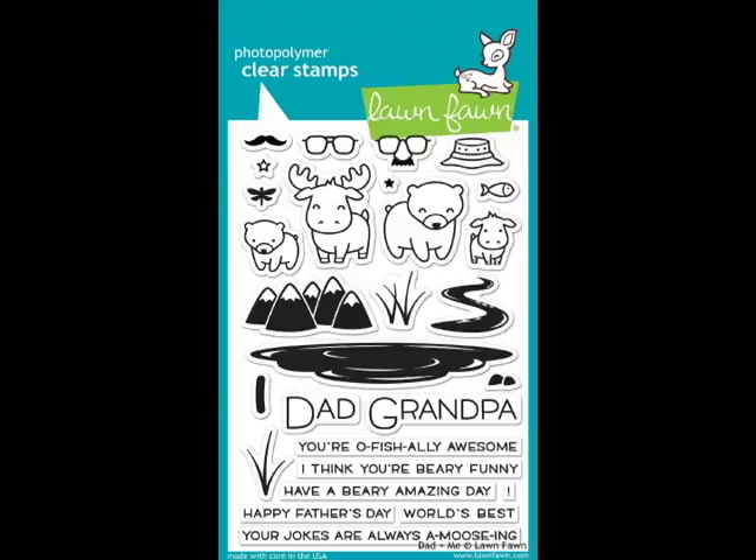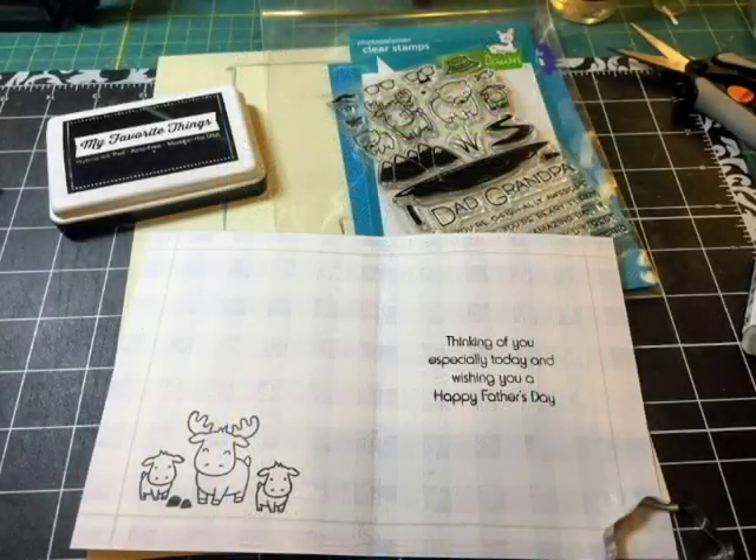Then I used the Lawn Fawn Dad and Me stamp set — it's a really cool Father's Day set with all these different quirky sentiments like 'You're officially awesome' and 'I think you're very funny,' which go along with the different character images. I ended up using the moose and the baby moose, along with a couple of little rock images. You can create a full background scene with it, and I'd definitely use this one for Father's Day again.